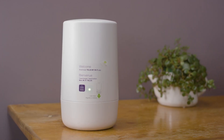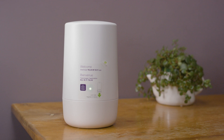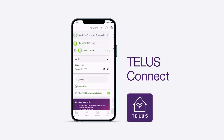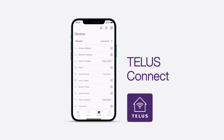That's it, and now you have the power of TELUS Pure Fiber Internet and Wi-Fi 6 right in your home. To get the most out of your home Wi-Fi, download the TELUS Connect app. Use the app to change your Wi-Fi name and password, share your Wi-Fi name and password, configure your home settings, see what devices are connected, and pause and schedule Wi-Fi for individual devices.